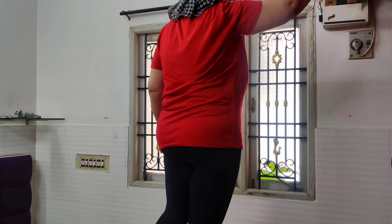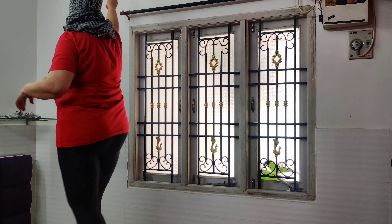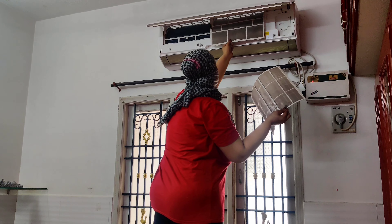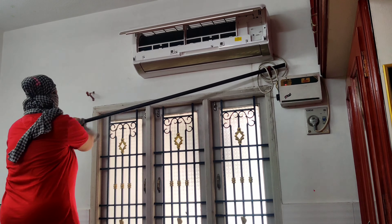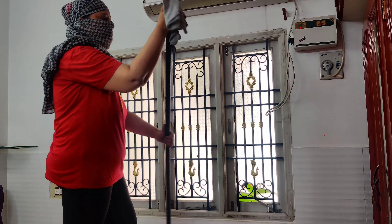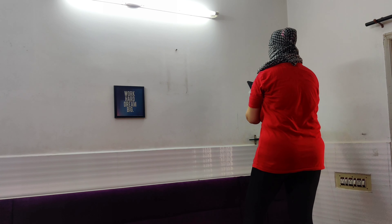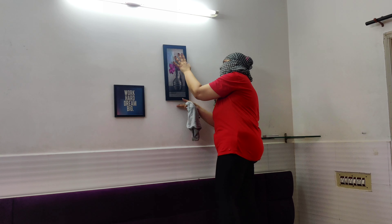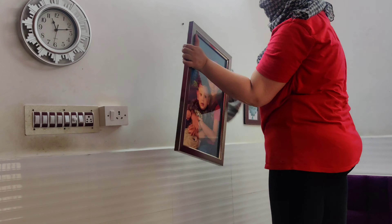Now I will clean the AC vents, which can get very dirty. It is important to clean them at regular intervals. Next, whatever paintings, photo frames, or wall clocks you have on the wall — take them off, clean them properly, clean around the nail where you hang them and the surrounding wall area, dust everything thoroughly, and then hang them back.